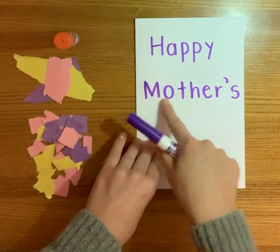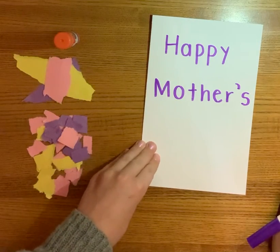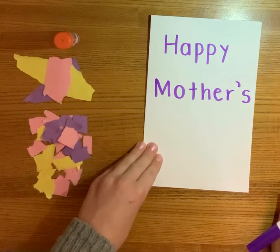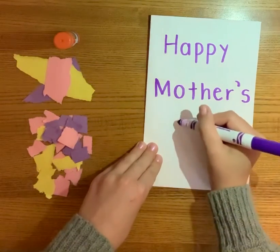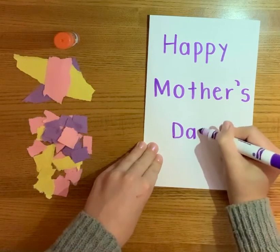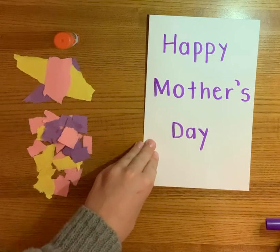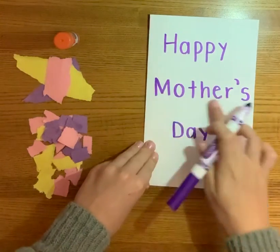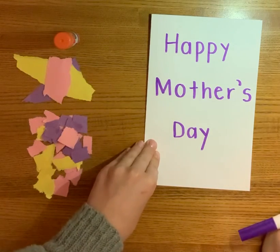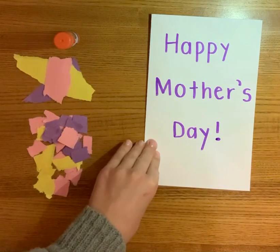The last letter in Mother's is an S. So now we have Happy Mother's. The last word we're going to write is Day, and you might know how to spell that because of the song we sing every day at calendar on the days of the week. Day is spelled with a big D, little a, and little y. Now at the end of every sentence we need some form of punctuation, and since this is an excited sentence — Happy Mother's Day! — we're going to use an exclamation mark. That's a line with a dot, or kind of like a little period underneath the line.